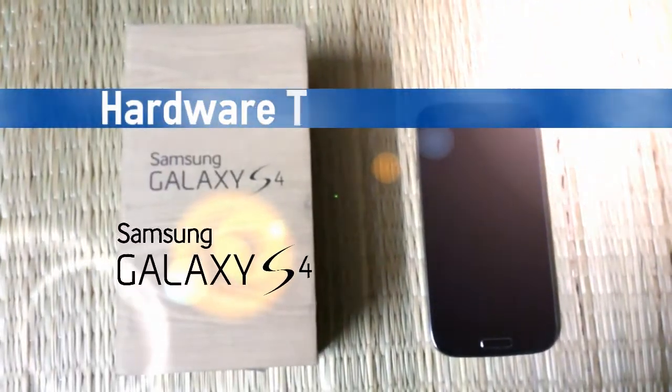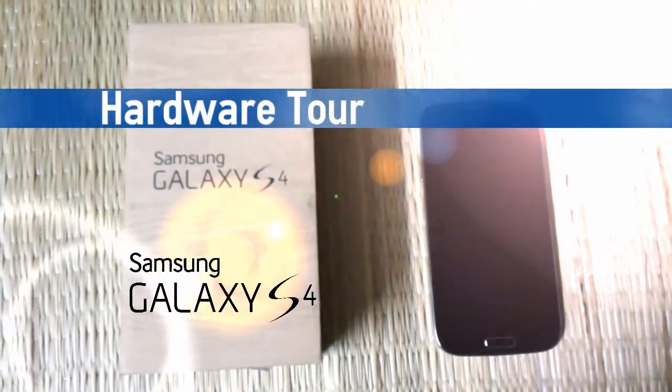Hi guys, this is Hans Gogia from Installernaut and here we have the Samsung Galaxy S4 with us.